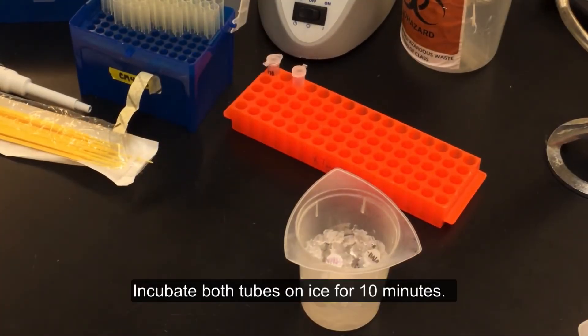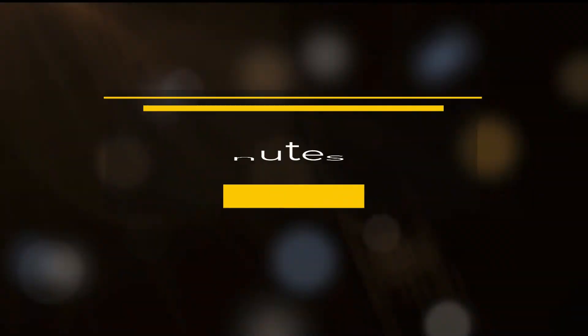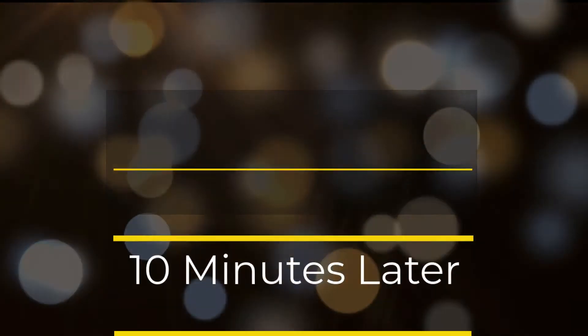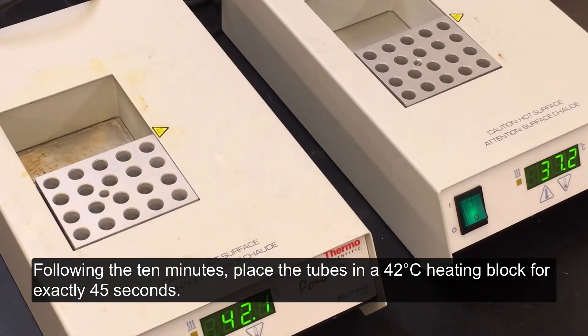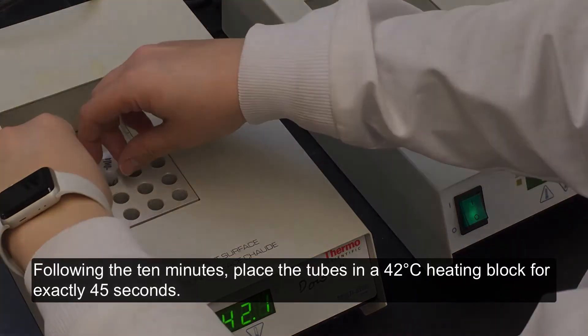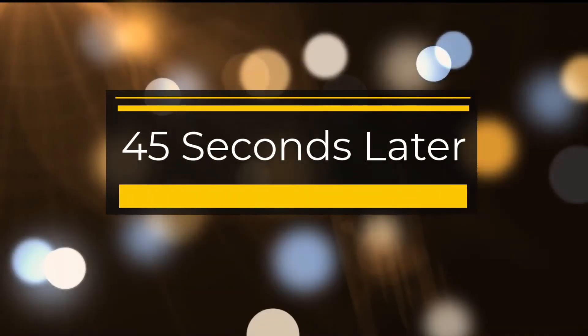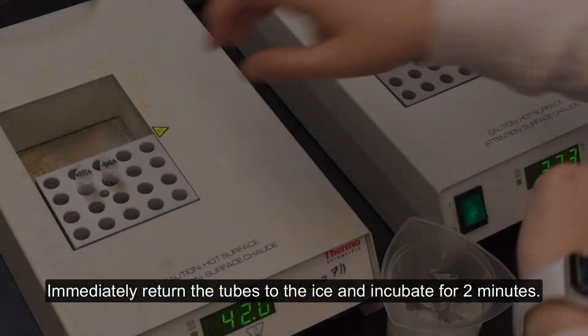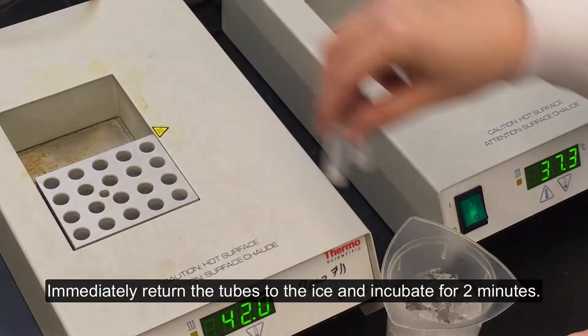Incubate both tubes on ice for 10 minutes. Following the 10 minutes, place the tubes in a 42 degrees Celsius heating block for exactly 45 seconds. Immediately return the tubes to the ice and incubate for 2 minutes.